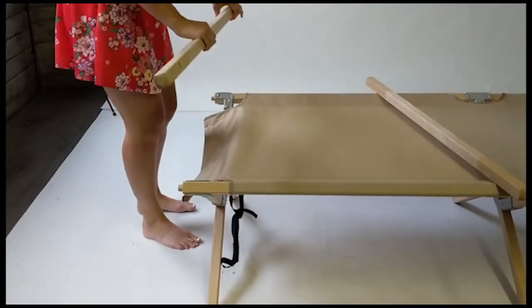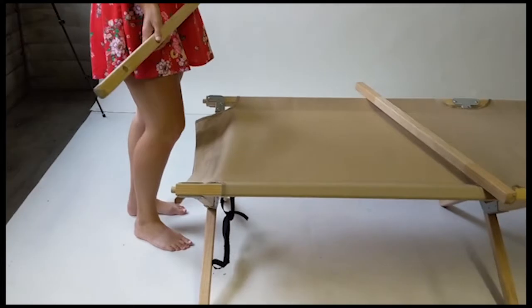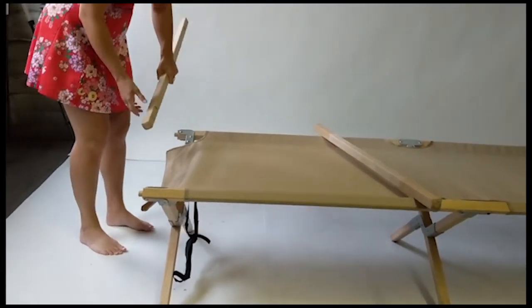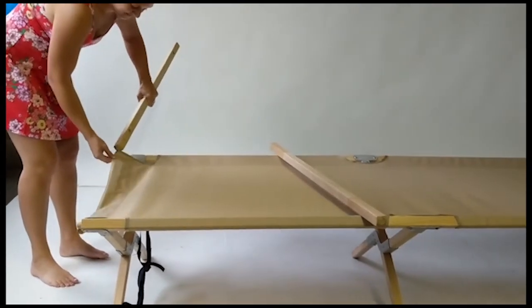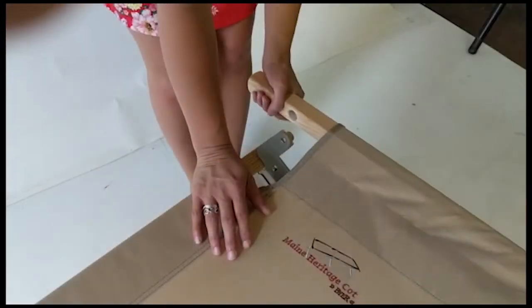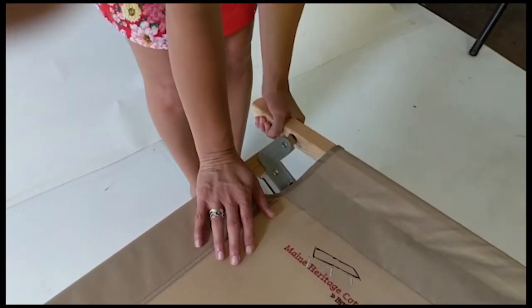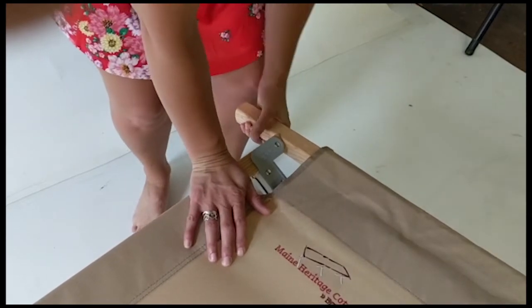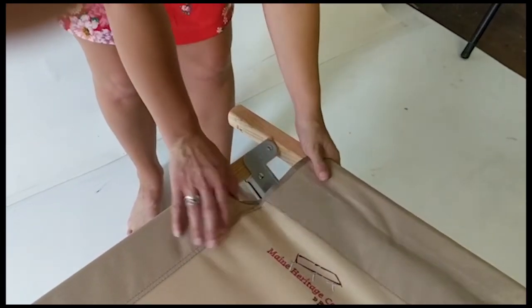Now you will lock on the end rails. You will notice that one end of the cot has a strip of hook and loop underneath, and you should do that end last. Simply slide the end rail through the channel on the other end of the cot so that the holes on the end of the rail are positioned to slide over the wooden tenons on the end of the side rails. You may need to push down on the side rail of the cot to line up the holes for the end rail.